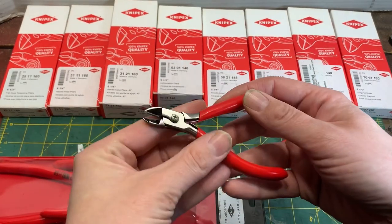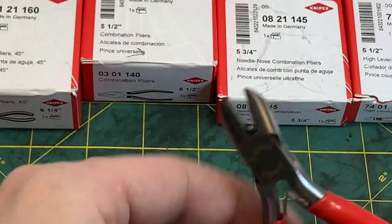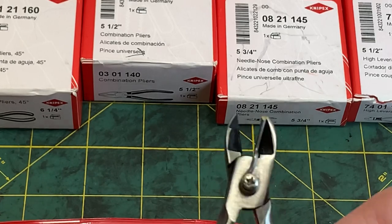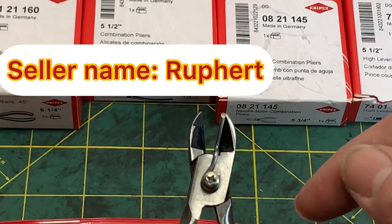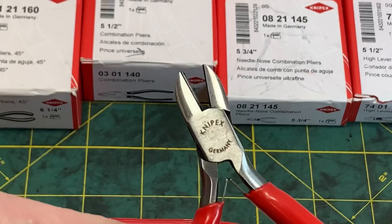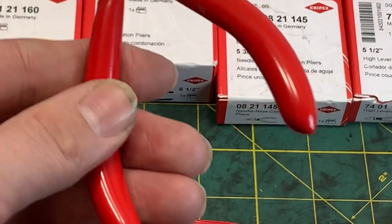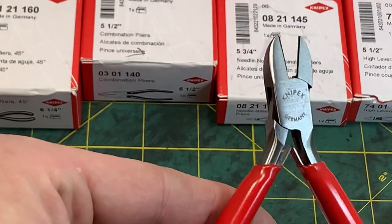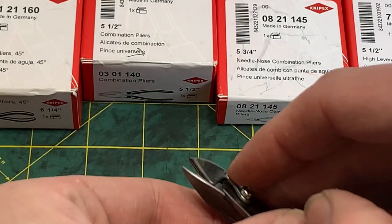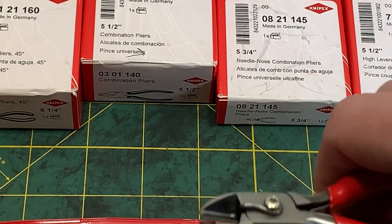These pliers right here are an eBay score — these are new old stock Nipex. I've picked up a couple pairs of these off eBay lately. There's a seller that's selling them — I'll post his name and a link to his page in the description. He's got really good prices; you can send him an offer and he'll usually accept about 5 to 10 bucks off a pair. I probably paid around 20 bucks for these. This piece right here — when you make a cut on like a zip tie or a wire, it holds onto the wire for you.